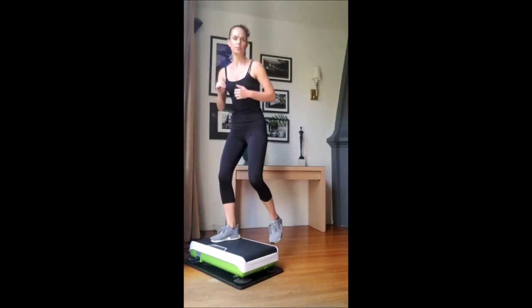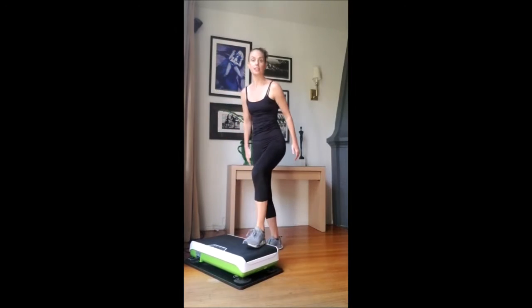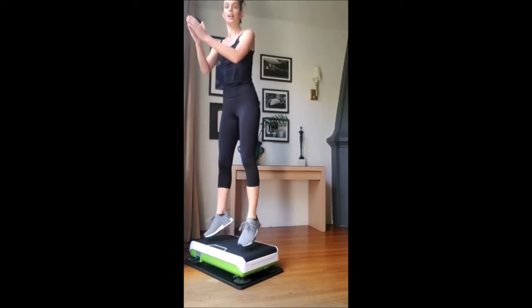To take an advancement here, we're going to take a little jump. This is getting us ready for those plyo jumps. Stepping up and holding.